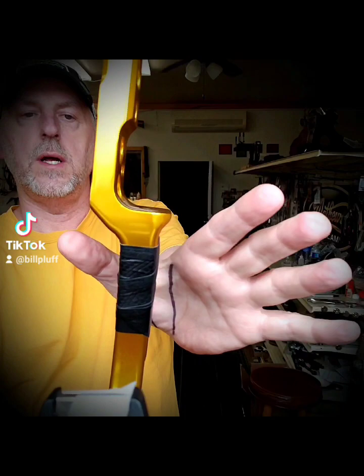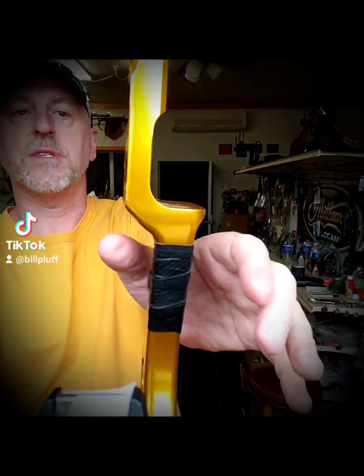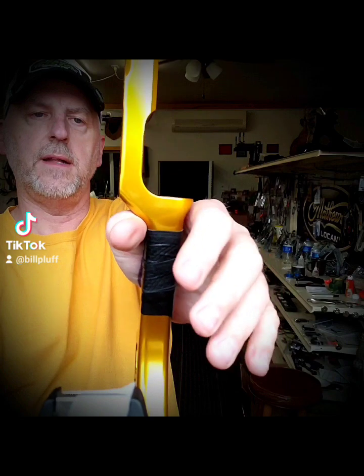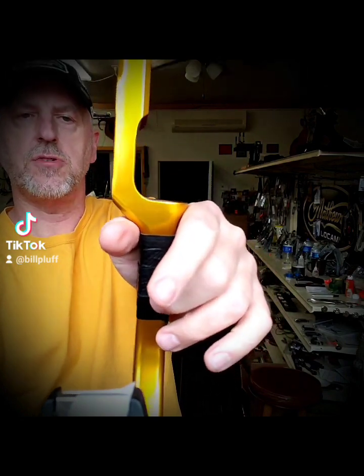Before you draw back, you want to get your grip set. Get it set — I'll sit there and play around a little bit, it's kind of a weird habit — and then get it set. Then try like heck, as you draw the bow back, don't grab the bow as you draw back.